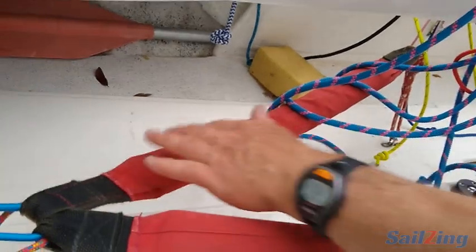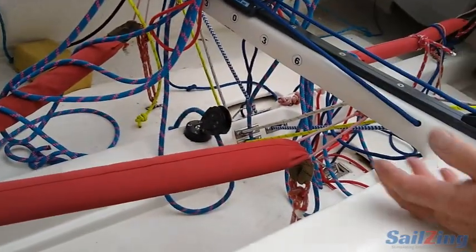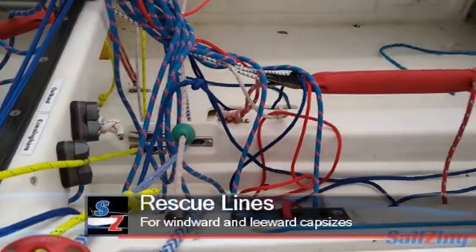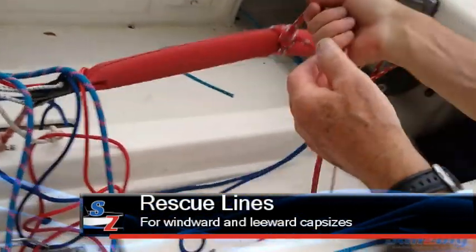When you tack, you just have to make sure you get your foot over the other side and then you can't miss — you don't have to look for it.